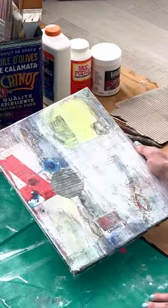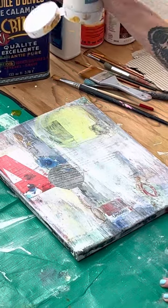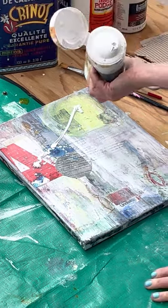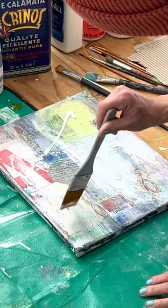You do some layers by adding and then taking off paint. I like to paint right on the canvas because it's just easier than getting it out. Then you can take a little water and spread the paint out however you'd like.